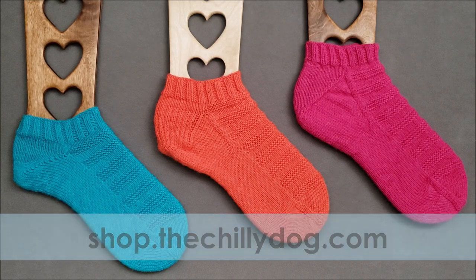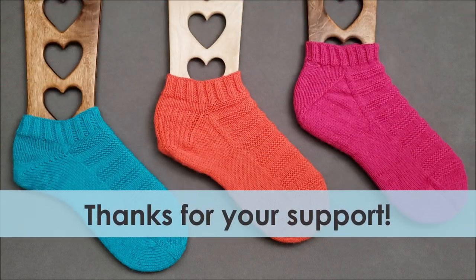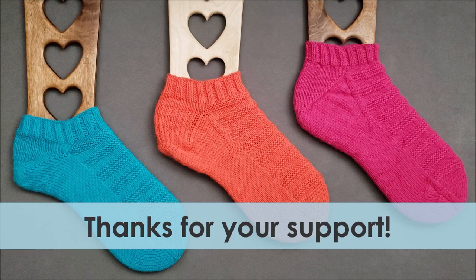As always, purchasing a pattern from my website is the best way to support the ongoing production of the knitting videos you watch and love here on my YouTube channel. Thanks for watching and subscribing, and Happy Knitting!